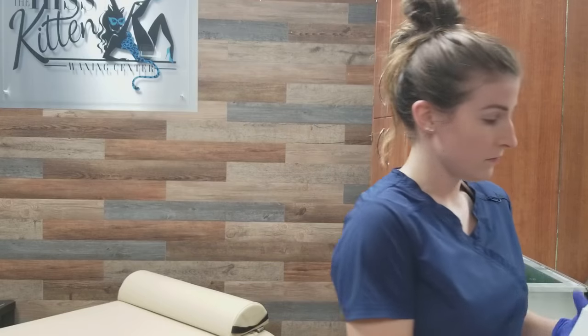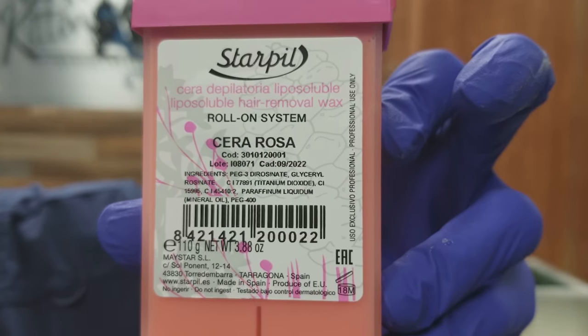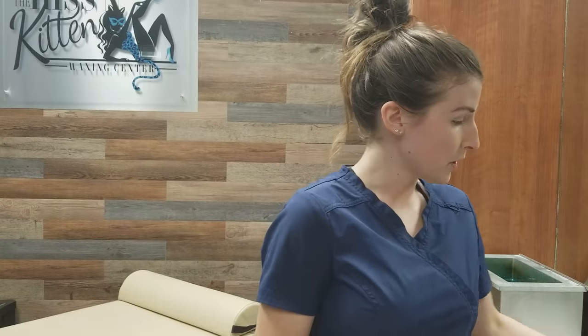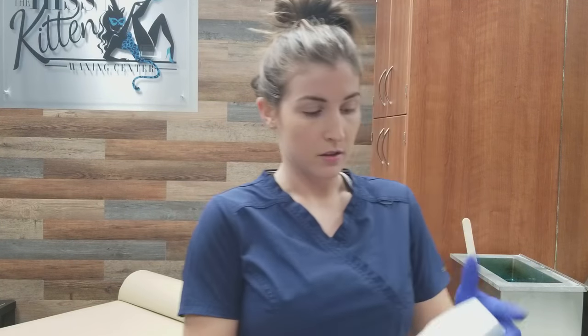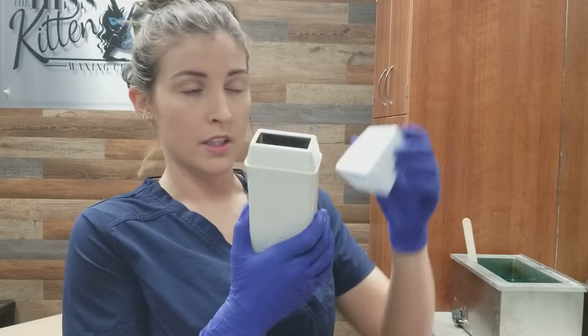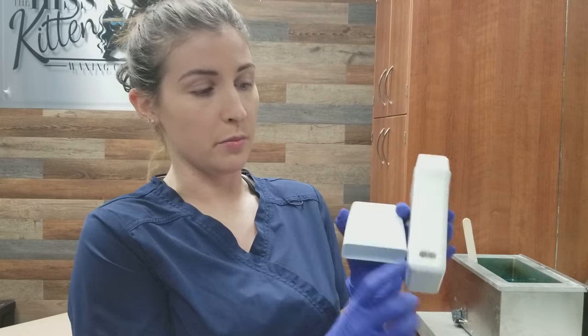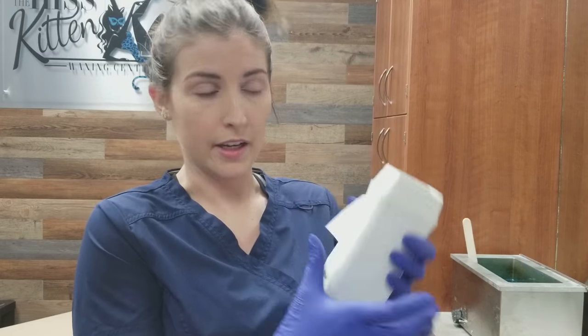Now it's pretty simple. You will need a couple things. Obviously the roll-on wax cartridge itself — I got this from Star Pill, you can see that right there. And then the warmer too. This warmer comes with a lid, and then you insert it in the hole right there, and there's also a plug. That's how you actually heat it up.